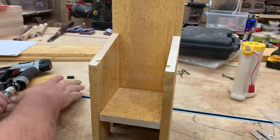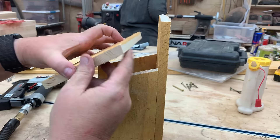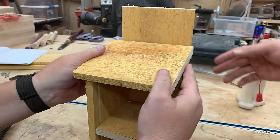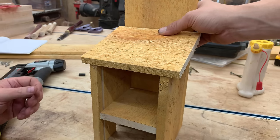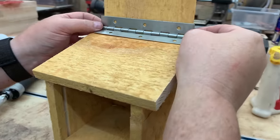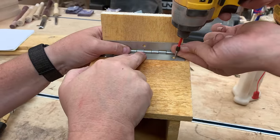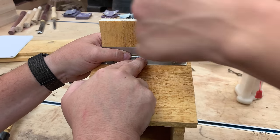Next up is the lid. You can see why we cut that bevel — it gives a little bit better fit into the back of the feeder. I've cut it wider than the box so I can center it to overhang a little bit on each side to help keep the rain off. You don't need to measure, just eyeball that. We'll center the hinge as well, and I'm holding it down while Kyle goes ahead and installs the hinge with some stainless steel screws.